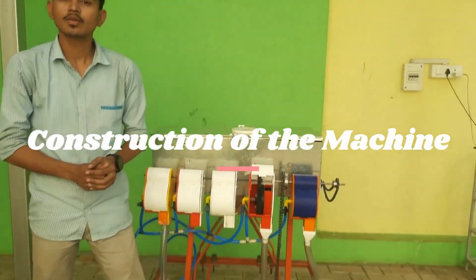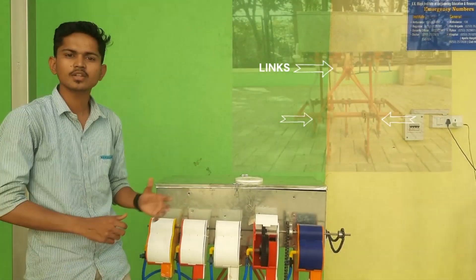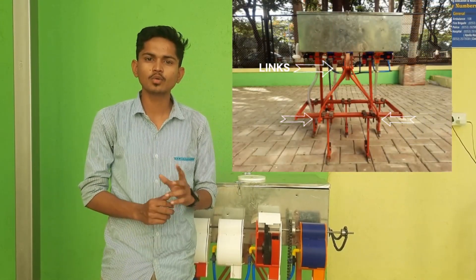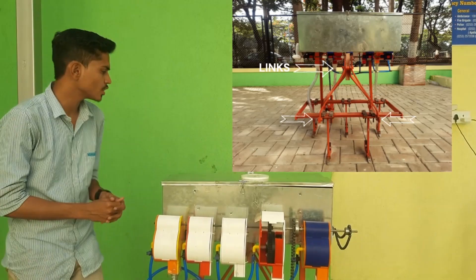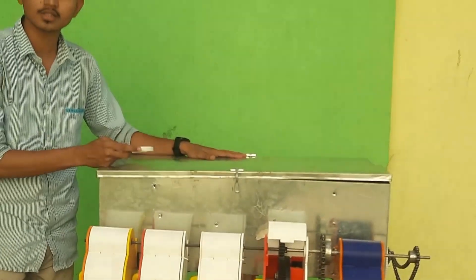For construction of the machine, we have used a 2-feet frame which is attached with 5 tools at the ground which will open a furrow for the seeds. We have 3 links at the front side which would be attached to the tractor — one at the top and two at the bottom.